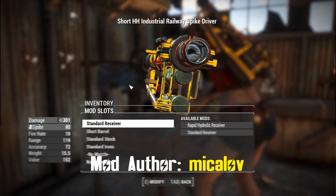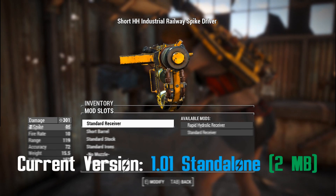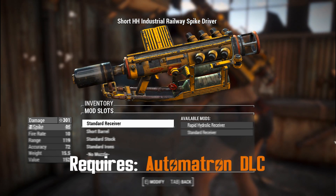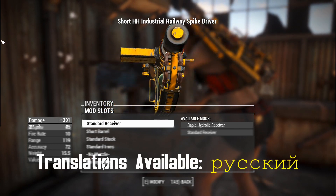G'day, this is Captain Ubin. This is a H&H Industrial Railway Spike Driver, which is just a fancy way of saying re-skinned railway rifle. There are two versions of this mod: one is a standalone version where this thing can coexist with the railway gun, and there's also a version that completely replaces it.